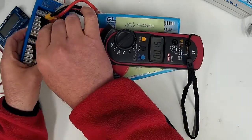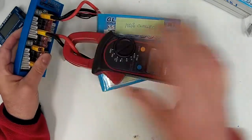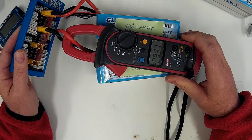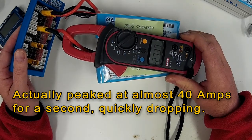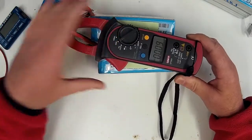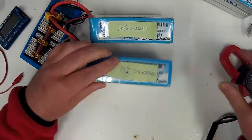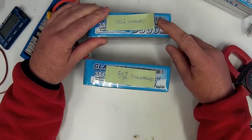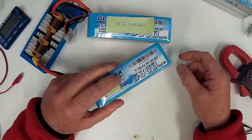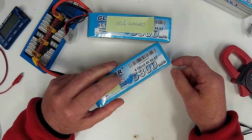Now let's see how much current flows. Wow, look at that — we're up around 30 amps, dropping quite quickly as the packs equalize. But originally it peaked over 30 amps flowing between the packs. That's safe for this pack, but 30 amps going into a discharged pack that's 5,300 milliamp hours...